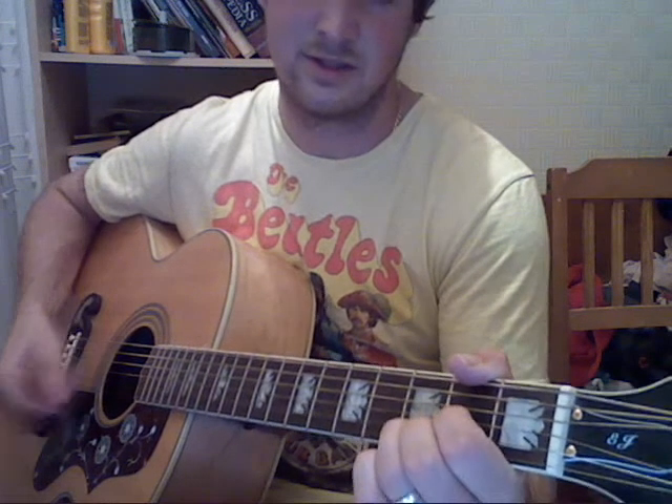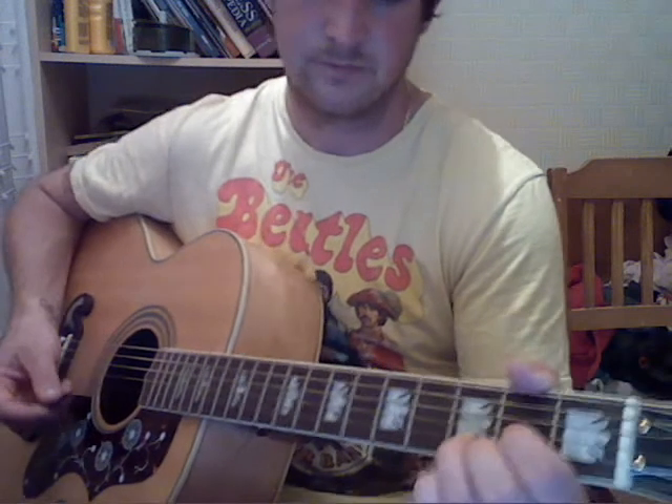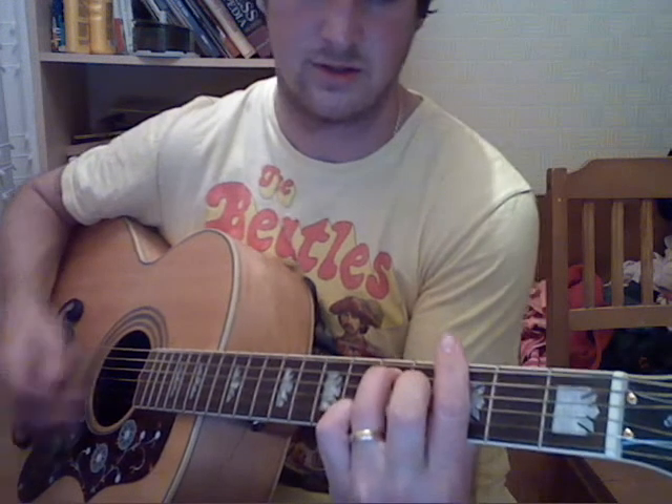Verse 4 is the same chords again, but at the end of the A and the D, the last outro line is G minor 7, D, then G minor 7, and then ending on D. So verse 4 sounds like this: 'So I hope you see that I would love to love you, and that she would cry when she learns we are two.'